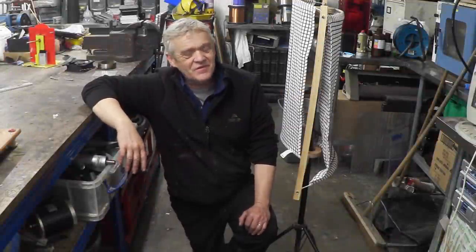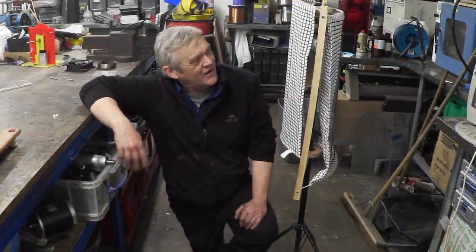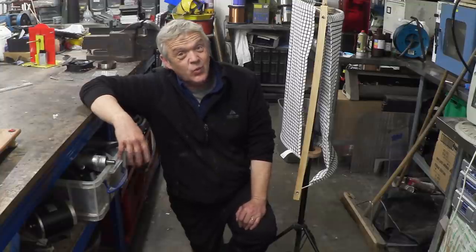Hi, so in video 1353 we made this thing. It's a tea towel based wind turbine which was fun to make and surprisingly enough it actually worked.